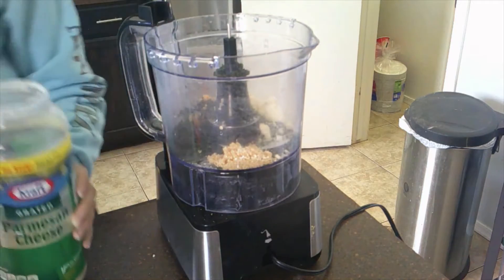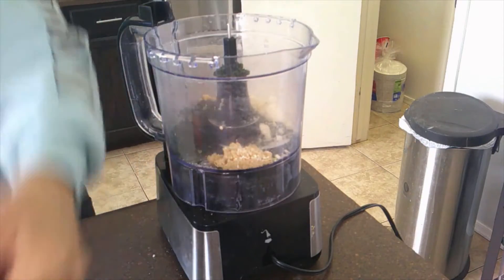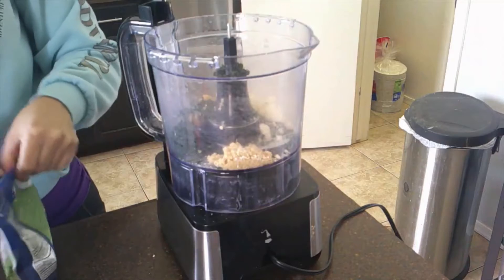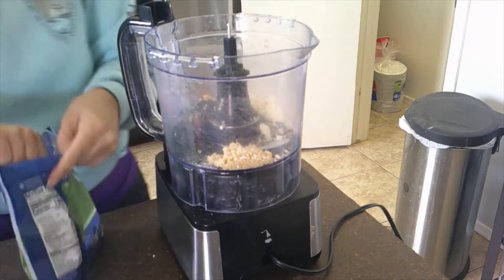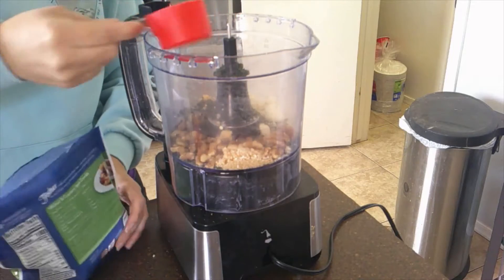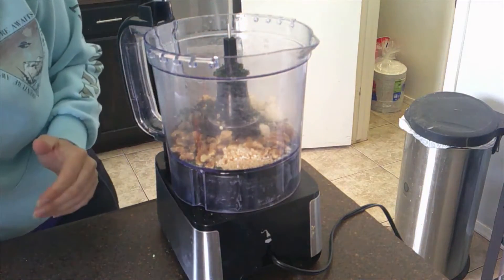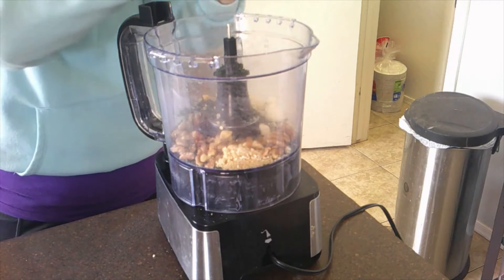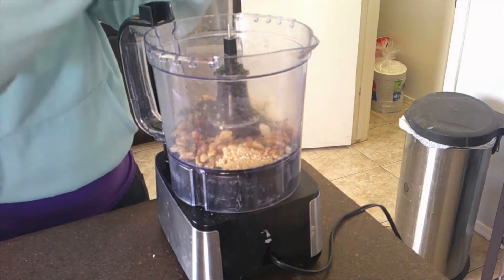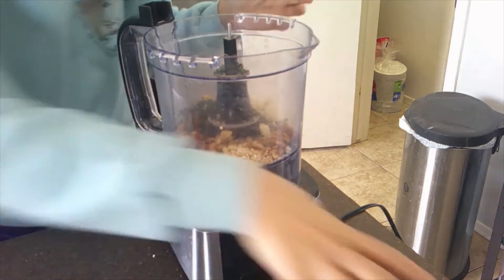And then we're going to add in a quarter cup of walnuts, a quarter teaspoon of Himalayan salt, and black pepper.